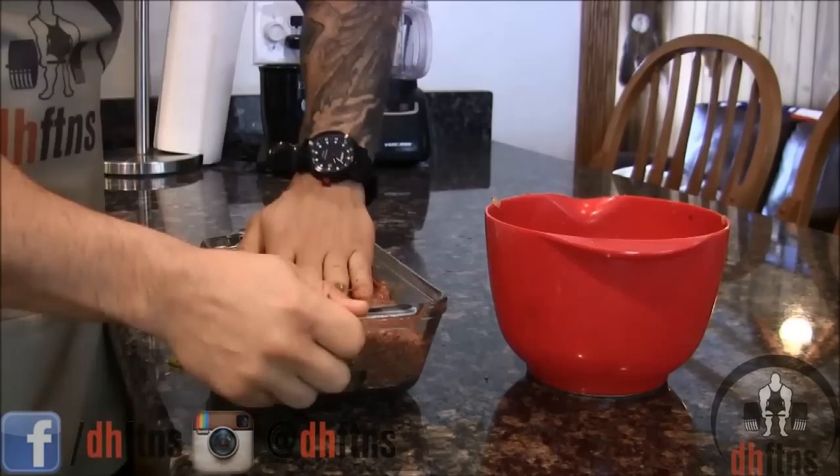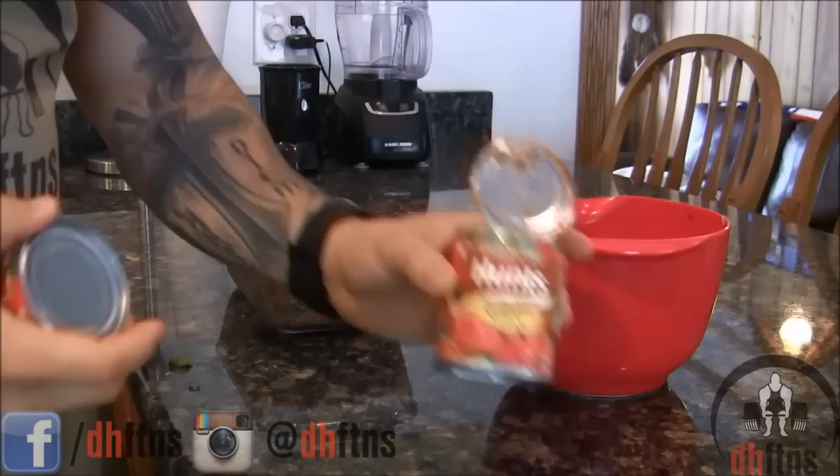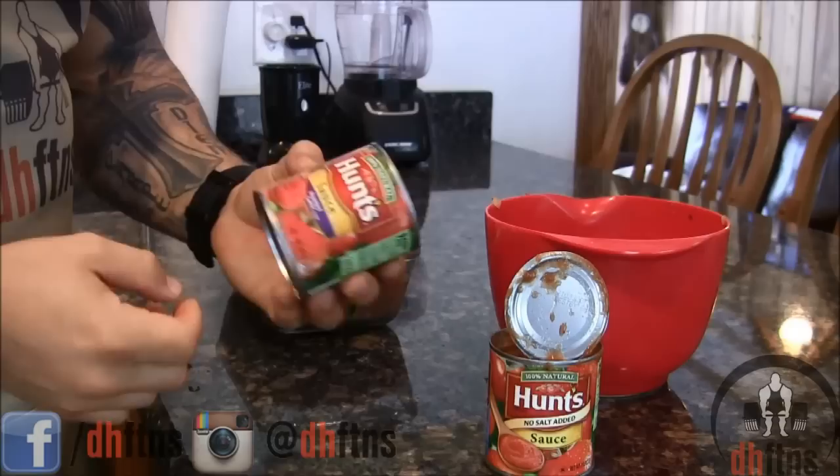In the final step, we're going to take an eight ounce can of tomato sauce and put it on top of our meatloaf. I'm using the no salt added one to cut down on the sodium in this recipe. However, if you're not worried about your sodium intake, you could get roasted garlic or any of the other flavors that they have.